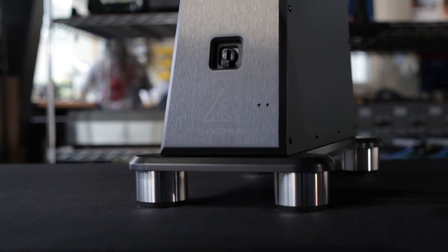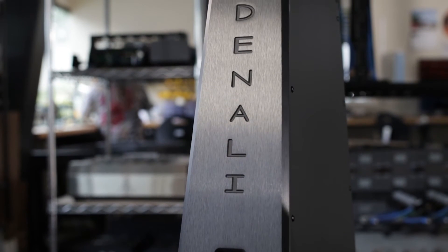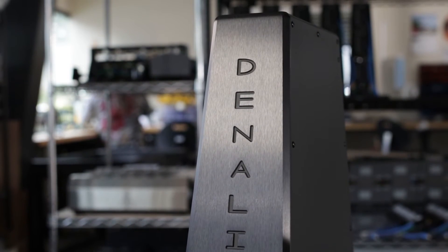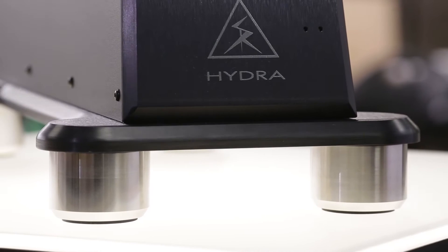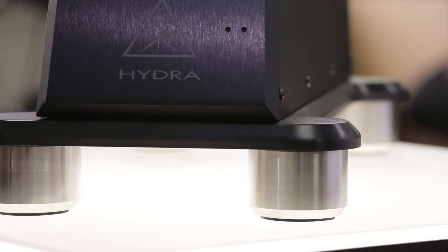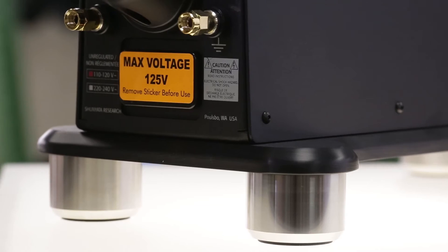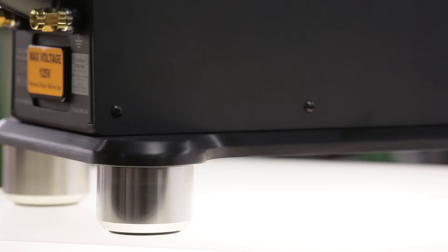Once we went with a vertical design, it gave us the opportunity to take complete control of the vibration issues. So instead of asking people to put the Denali on a dedicated amp stand, which would have been a very odd and custom shape, we created our own integrated isolation platform. The Denali 6000T and 2000T have integrated isolation bases with massive stainless steel feet that obviate the need for you to have a base of any kind, because it has its own base.